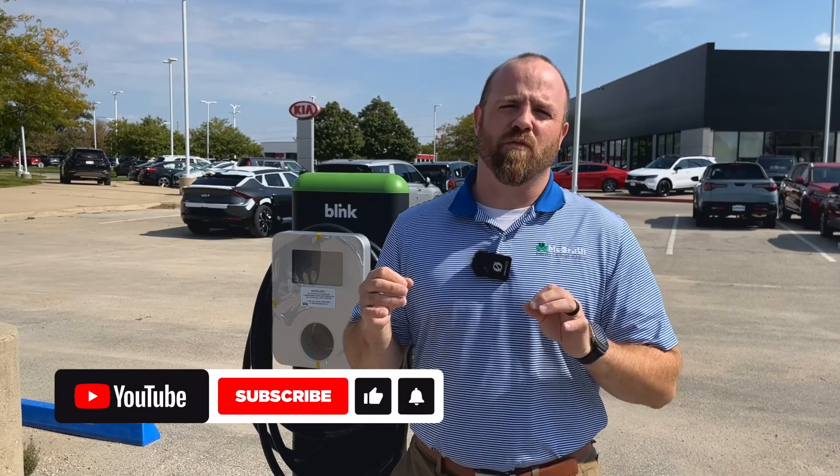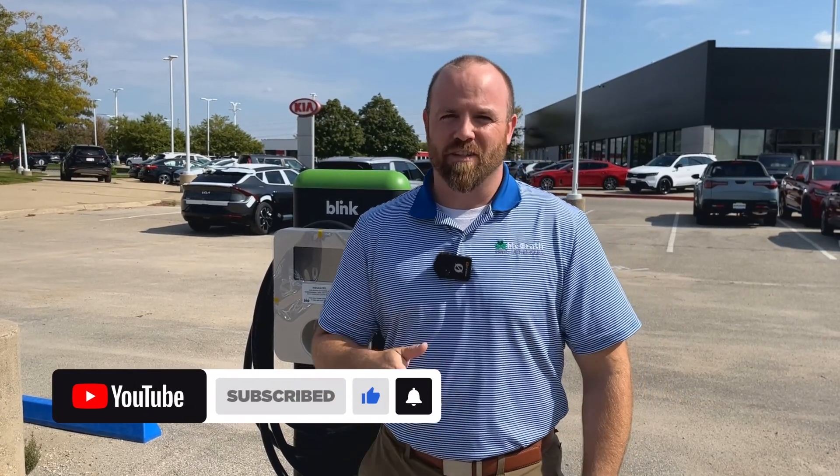That's all I've got on charging today. For more features, tips, and tricks, don't forget to like or subscribe. See you next time.